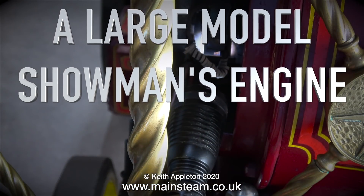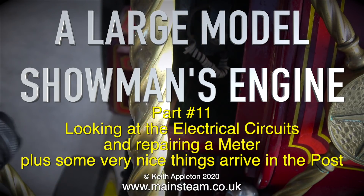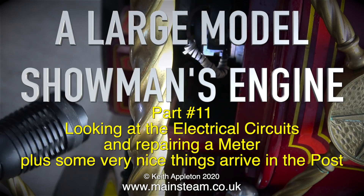A large model showman's engine, part 11, looking at the electrical circuits and repairing a meter, plus some very nice things arriving in the post.